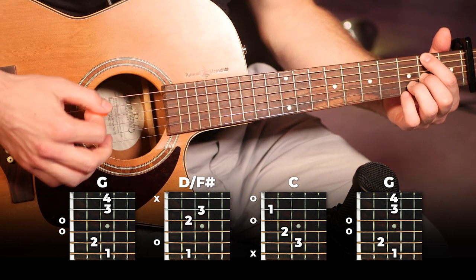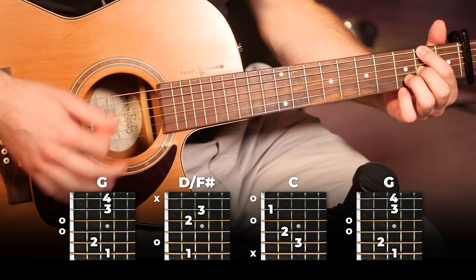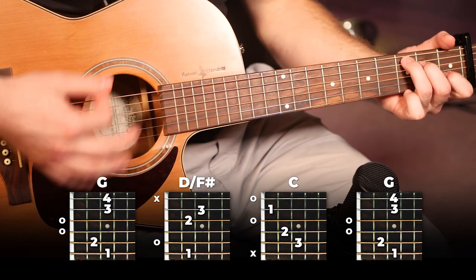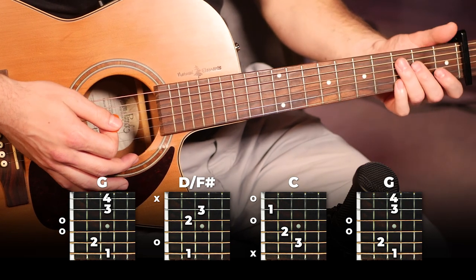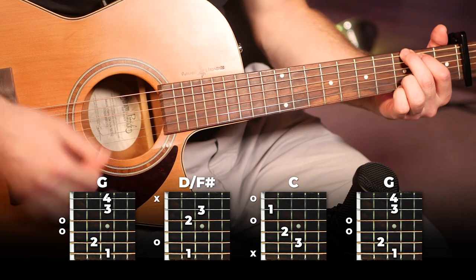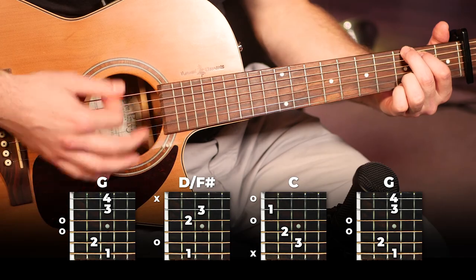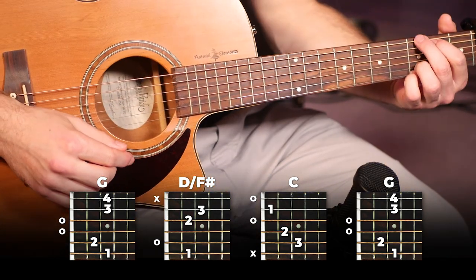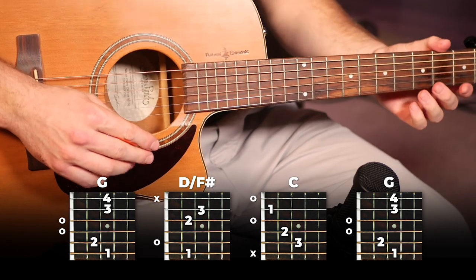Then you're going to do the exact same thing on a C chord, and just like in the verse, switch back and finish off on that G. That's all there is to it — that's the chorus. You put those four together: G, D slash F sharp, C, then back to G, and you've got the chorus.